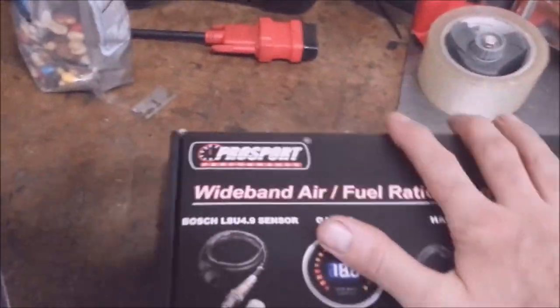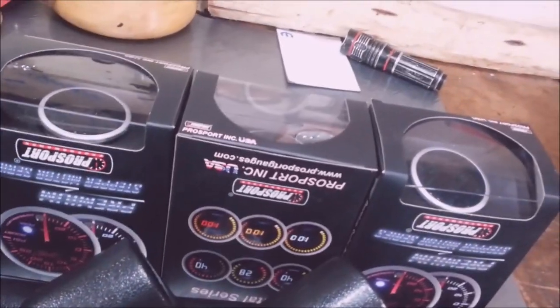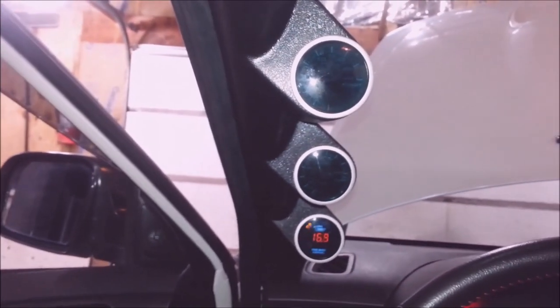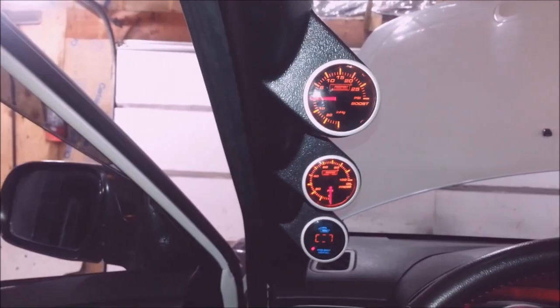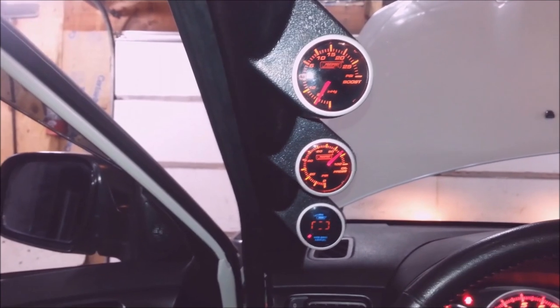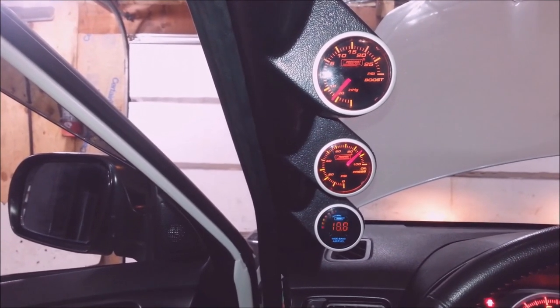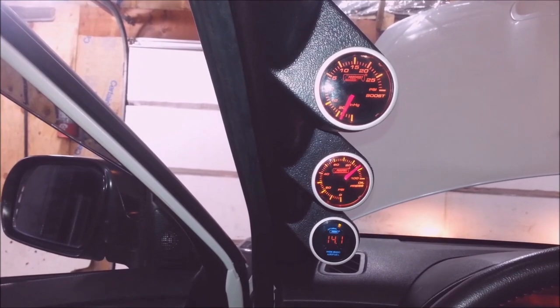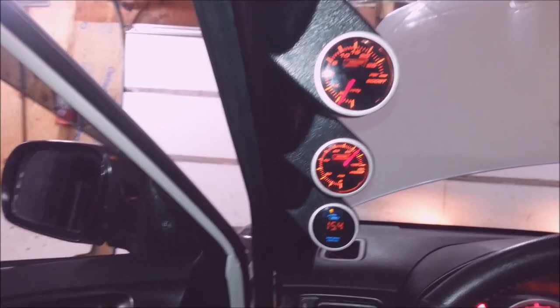This 2012 WRX is all bolted back together. The guy's gotta go get a tune on this car — I told him when he gets a tune he should probably get a wide band. He got all crazy and bought a triple-tree gauge pod for the A-pillar with three different gauges: oil pressure, a boost gauge, and a wide band. I gotta put all this on his car. I'm waiting for the wide band to read something — takes a little while. There it goes. These seem like all right gauges.